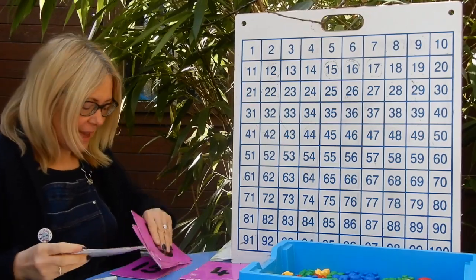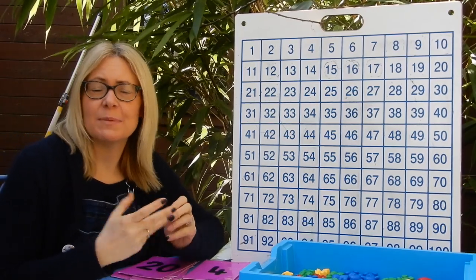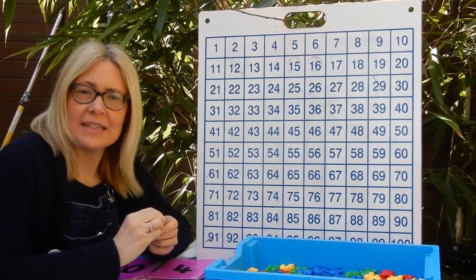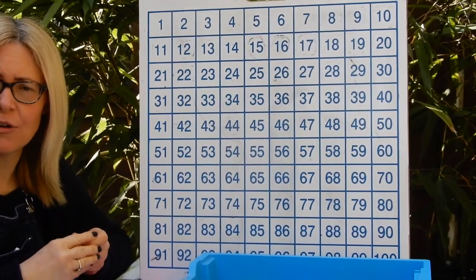So that's just a little warm-up, and that helps you with your adding as you go on in the future. It will help to have your own 100 square in front of you. We're going to zoom in on mine as well, but it's always handy to have your 100 square with you whenever we start any of these maths lessons.